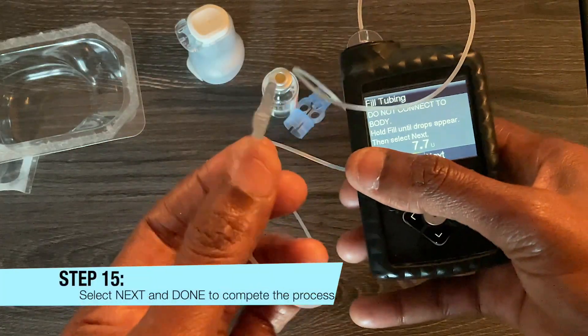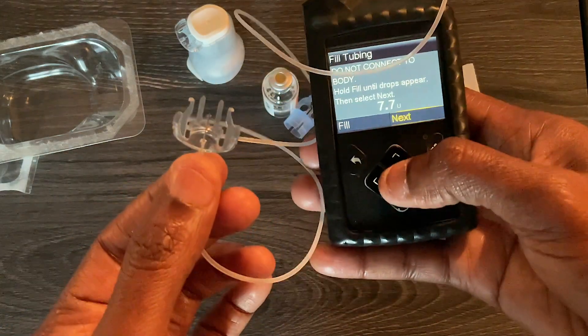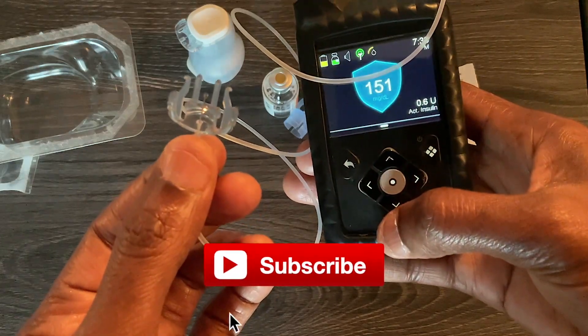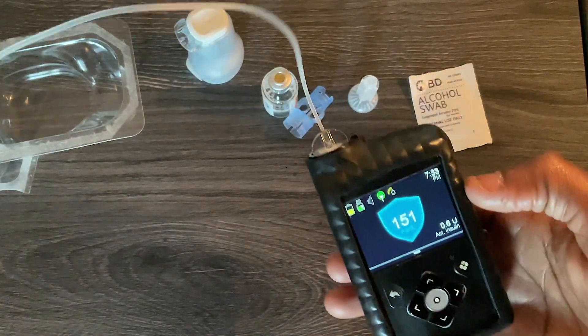Can you see the droplet right there? That's the insulin, so we know it's filled. Click Next and then Done — and that's how you refill your insulin pump with insulin.